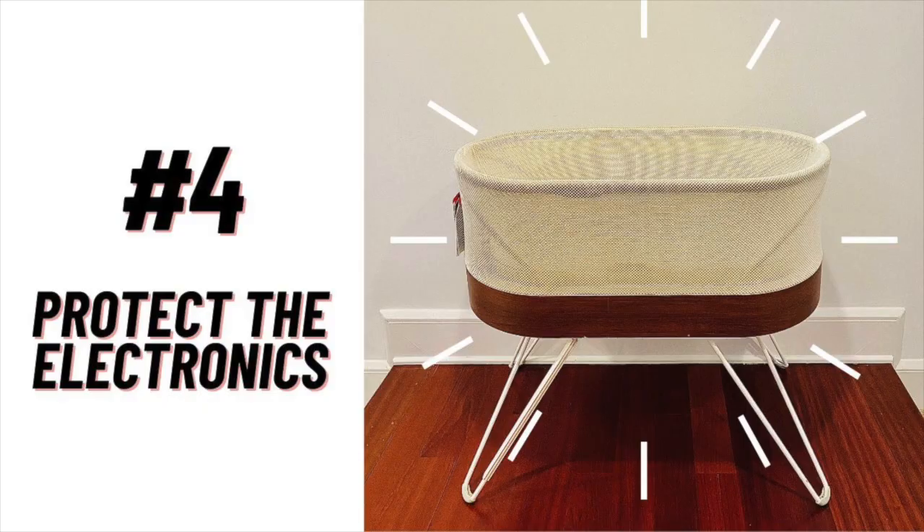My tip number four is an obvious one: protect the electronics. This is a complicated and expensive machine you're working on, so while you've got water and cleaning solution, go easy on those areas and make sure you're covering the speaker holes and things like that with a towel.